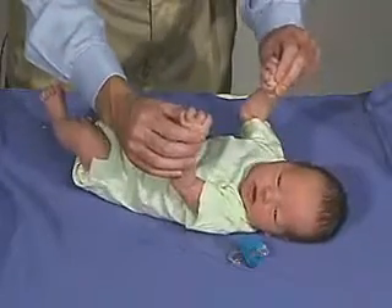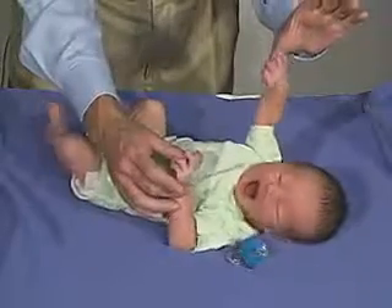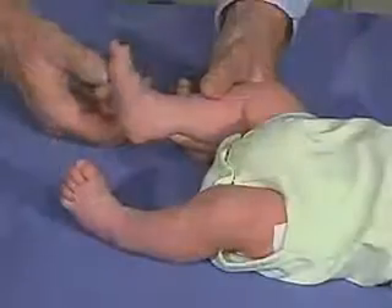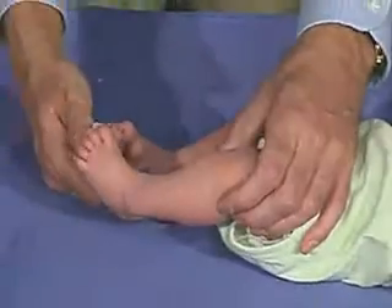If we can get him to be quiet, you can see he's almost pulling himself up with the grasp reflex and able to hold on with that hand. Putting pressure at the ball of the foot, the toe should come down in flexion, which he does.